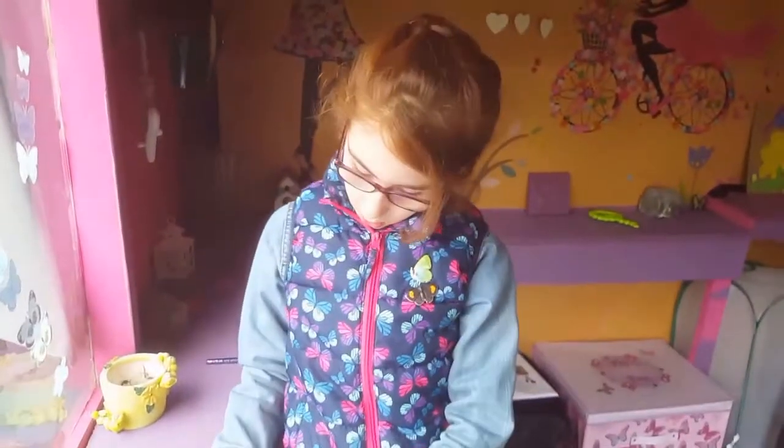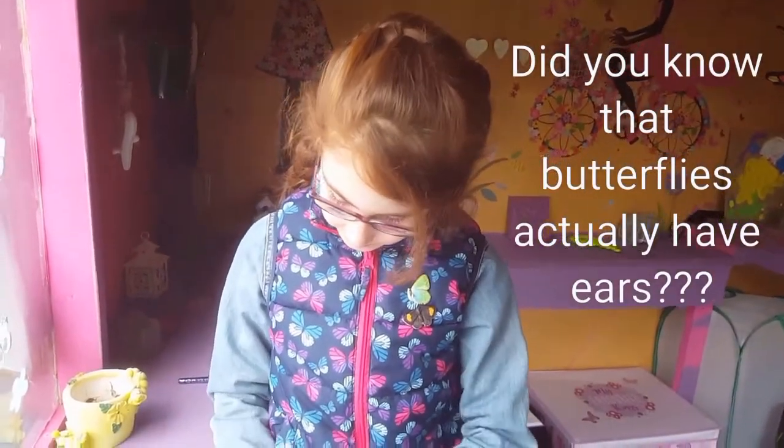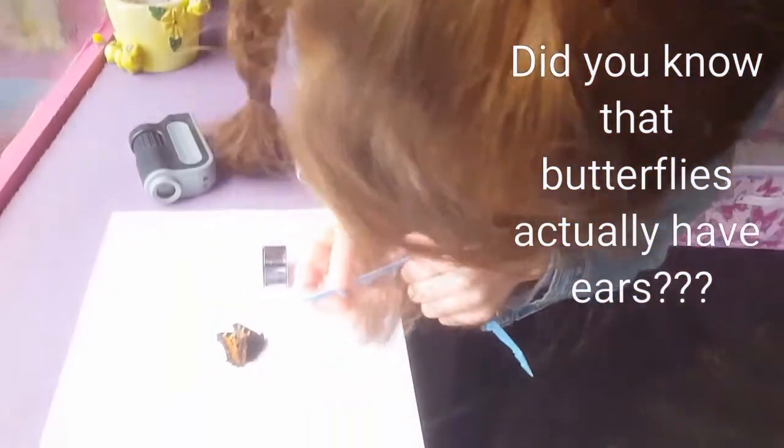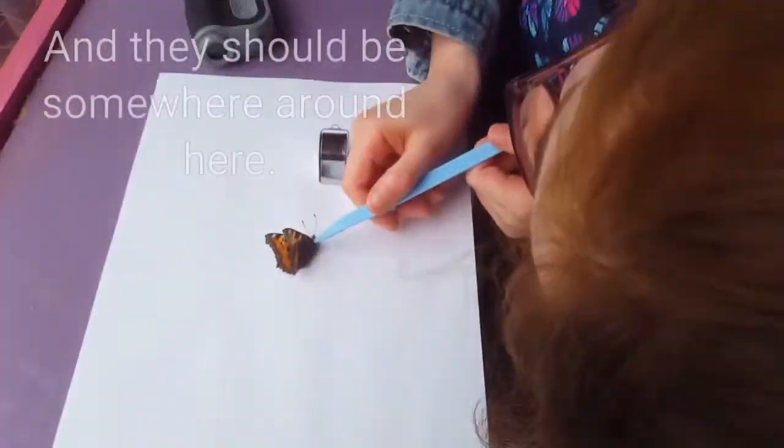Did you know that butterflies actually have ears? And they should be up somewhere around here.